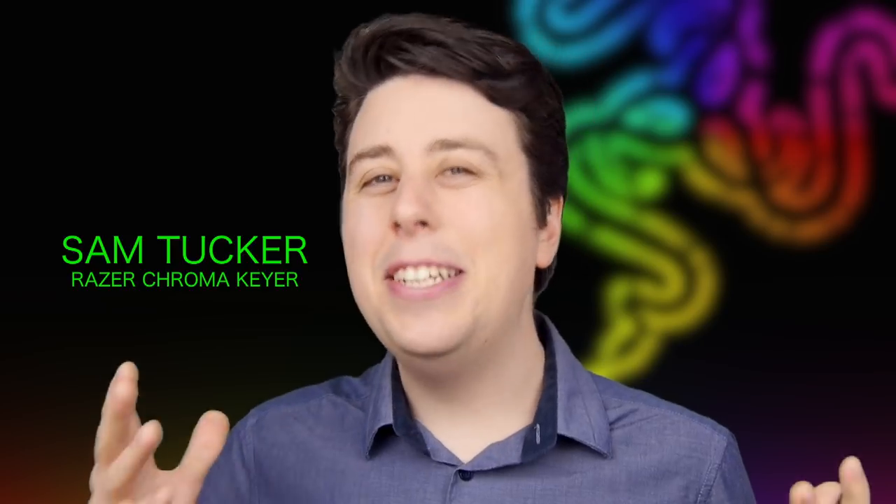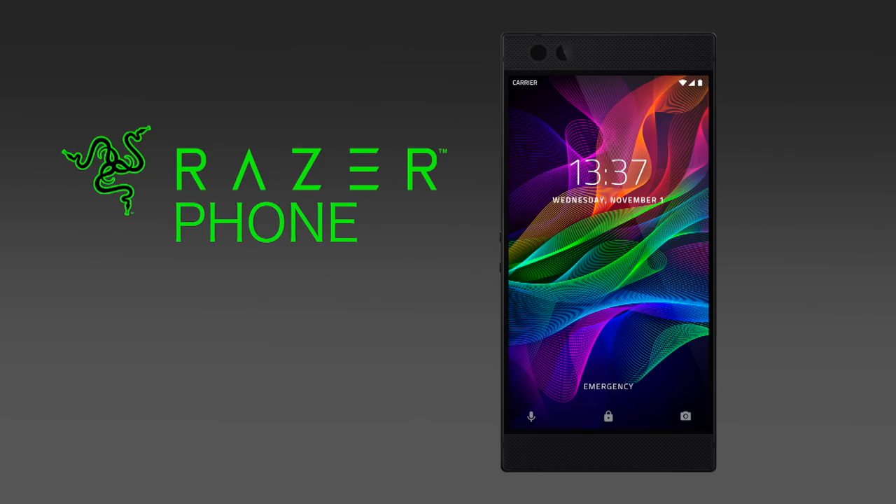Hi, I'm Sam Tucker from Razer, and today we're so excited to show you the all-new Razer phone.